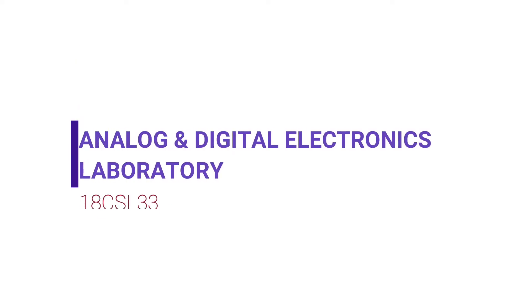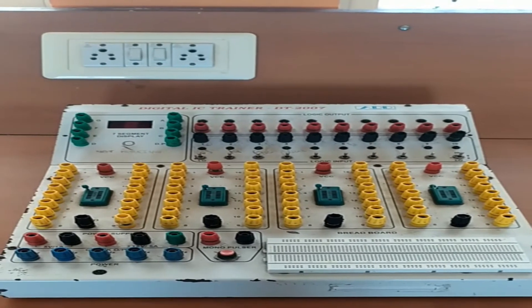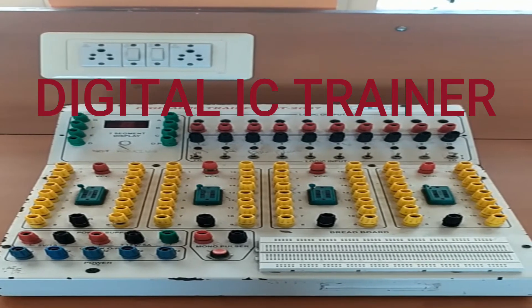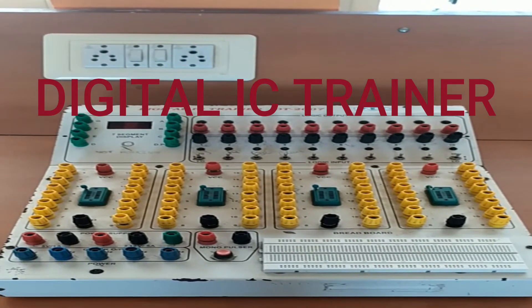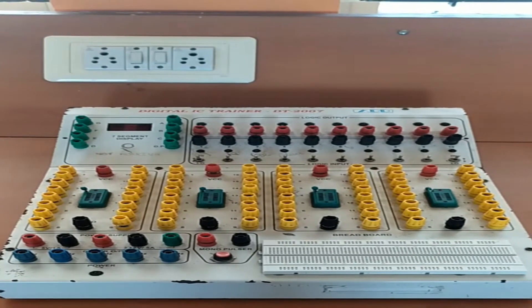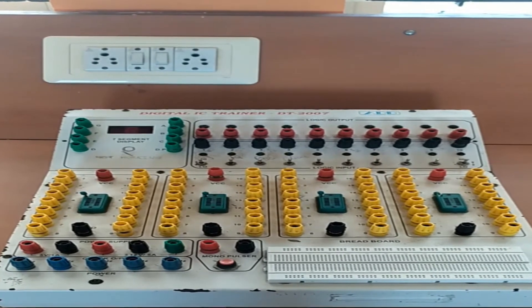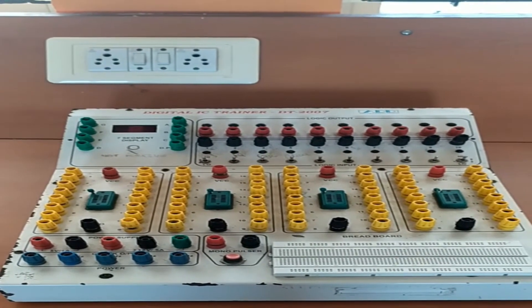Hello students, welcome to the analog and digital electronics lab. In this lab we are going to see the components required to perform digital experiments. The device in front of you is called the digital IC trainer, and it will be used to perform the digital laboratory experiments.